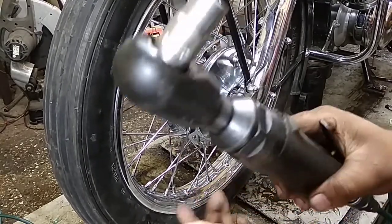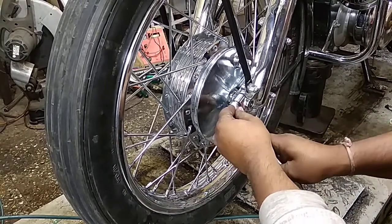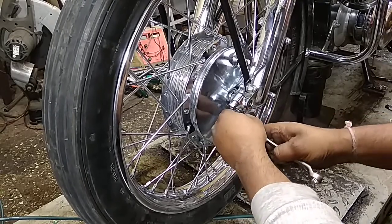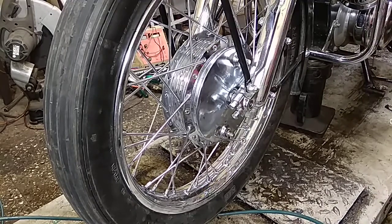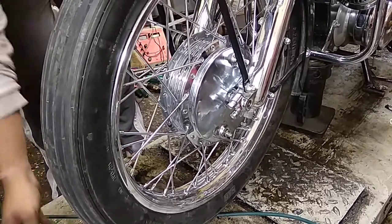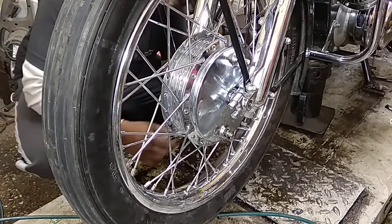Now I am not going to use my pneumatic; instead of that I will just use my hand torque, because I want to make sure that it is just a runner so it doesn't have any torque. I am not going to use my torque wrench here because, on older bikes like this, I don't mind using my hand judgment.